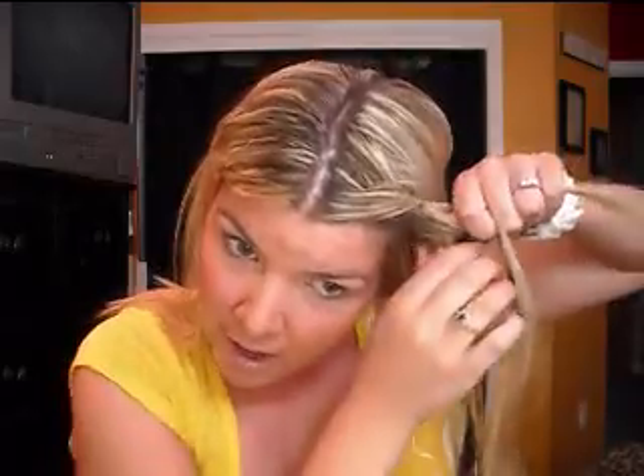Once you have your three pieces, go ahead and begin your braid. Keep in mind while you're braiding that you're going to be pulling it back, so if you kind of braid in that direction it'll start to take that form. Just continue the braid all the way down to the end of your hair. I finished that braid as far as I could go — since I have layers in my bangs it's not going to go all the way down, so I just secured it with a bobby pin.